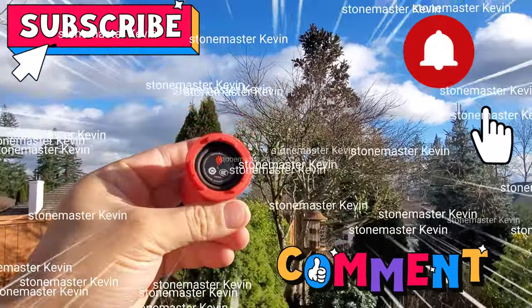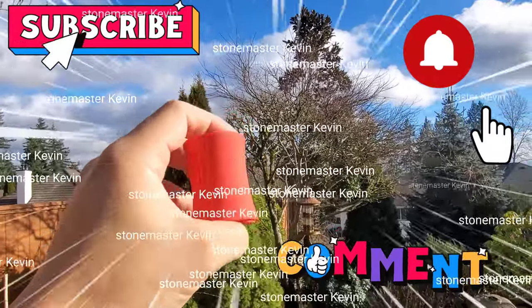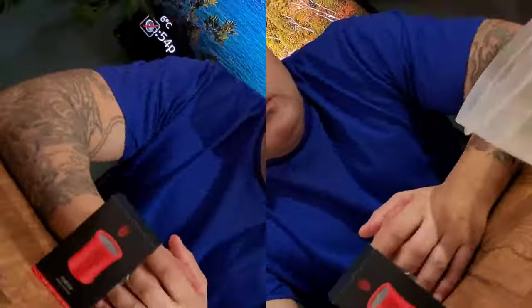Today's video is brought to you by Storm Master. Today's review we're gonna be doing the Bluetooth speaker by Nubia Red Magic War Drum — that's what this one is called — and the cost of this is around $20.